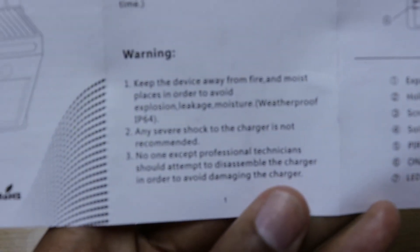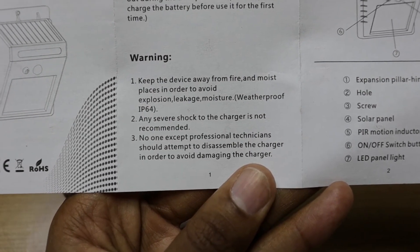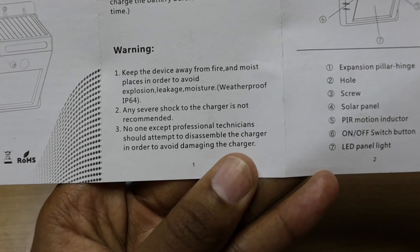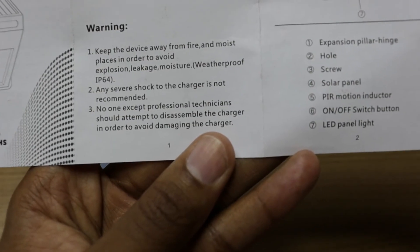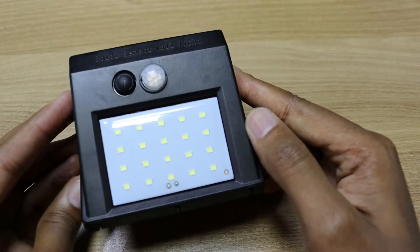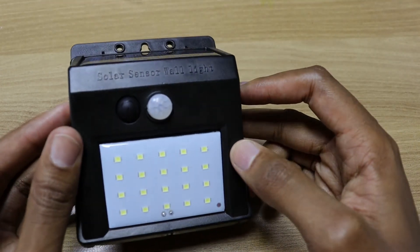As we wind up, here are some warnings from the manual. Number one: keep the device away from fire and moisture in order to avoid explosion. Number two: any severe shock to the charger is not recommended, so don't drop this light. Number three: no one except professional technicians should attempt to disassemble the charger. I am a professional technician — that's why you saw me dismantle this thing. That's it guys, I apologize for the very long video about a very simple product. Thank you again for watching and goodbye.